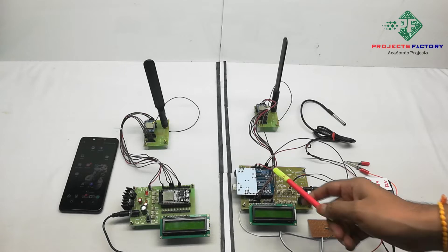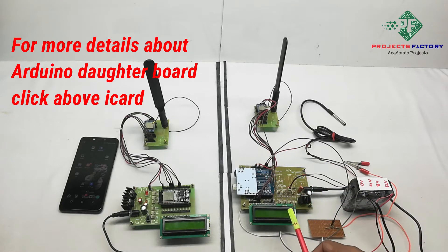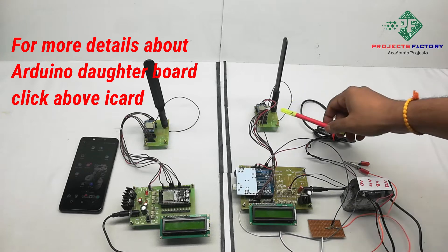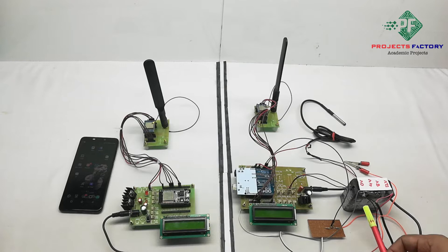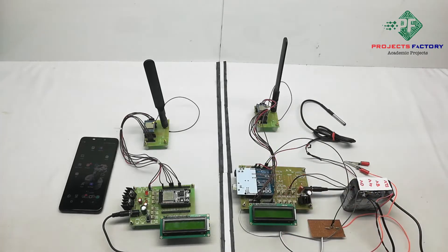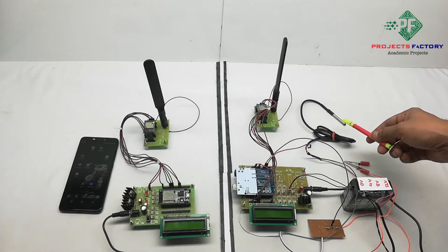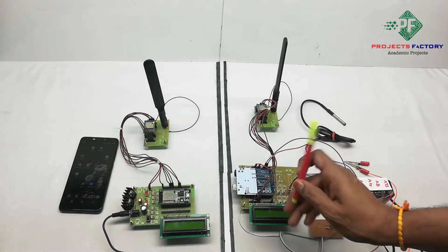In the transmitter side hardware connection, Arduino and its data board are aligned with power supply and a 16x2 LCD display. The LoRa module is connected to Arduino SPI pins. The battery voltage divider circuit is connected to Arduino analog pins, and the DS18B20 temperature sensor is also connected to an Arduino analog pin.